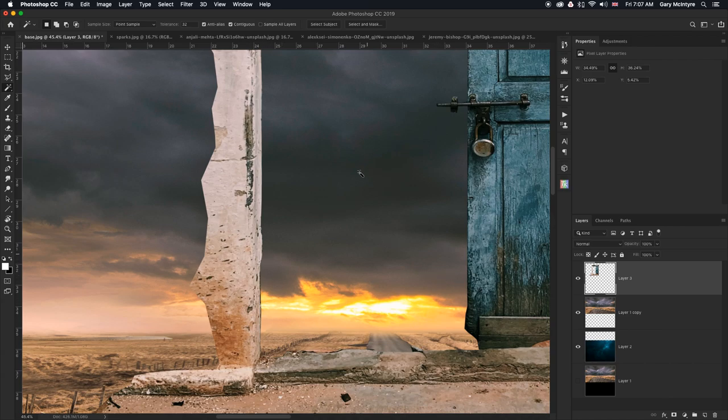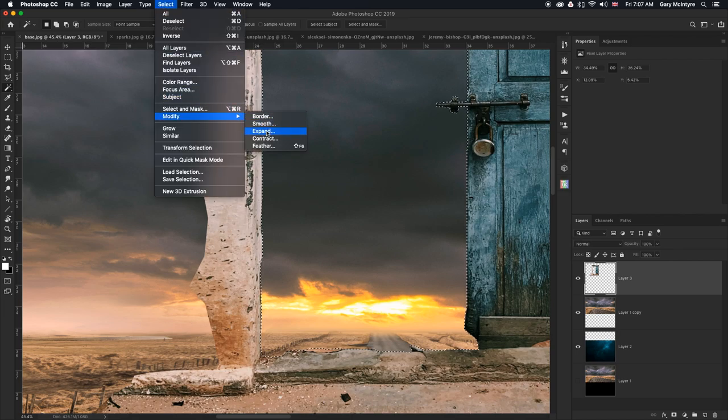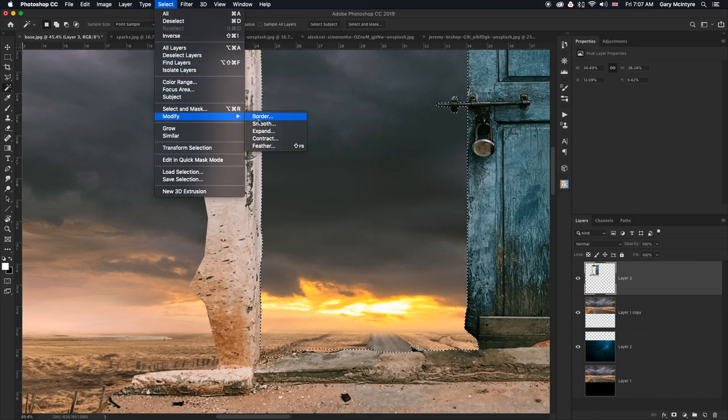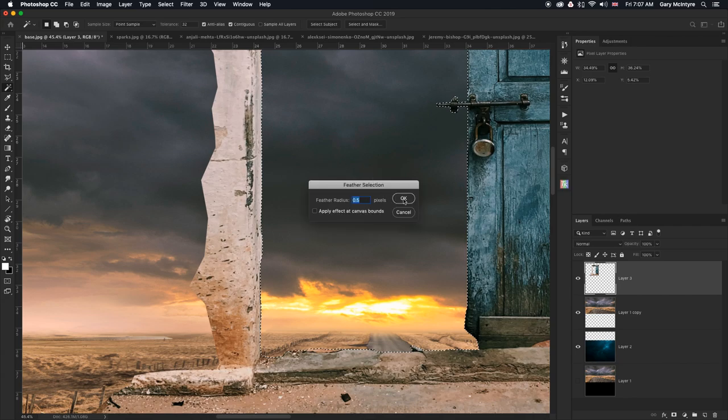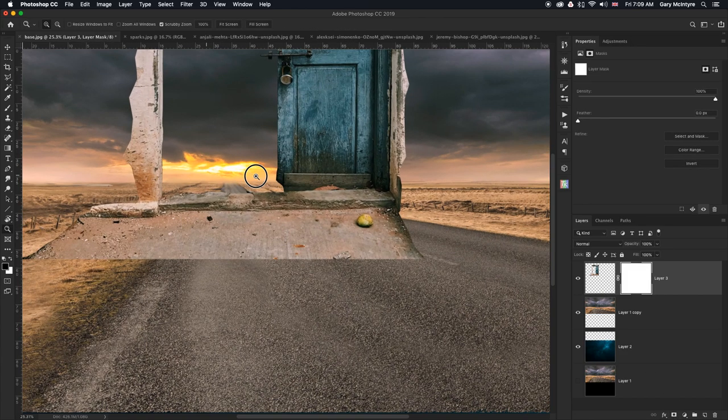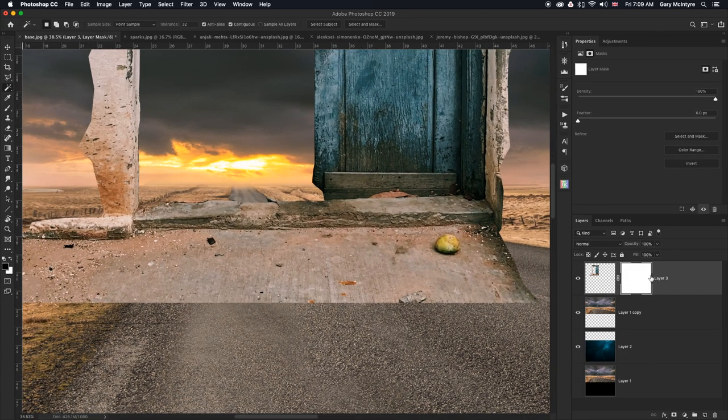For the next step I'm going to create a mask on this layer. I'll go down and create a vector mask and zoom in. Because it's a white mask, I'm going to paint with a black brush. The brush I use 90% of the time is a soft round from the general brushes. I'm going to paint some of this away — I'll take the floor up to start with. I may add some of this back in once I've got the road in position.